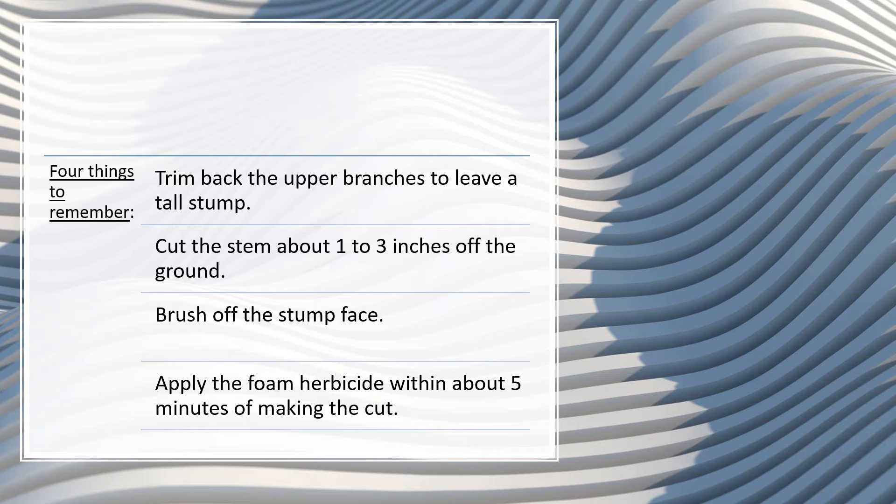Second, cut the stem about one to three inches off the ground. This lessens the distance the herbicide has to move inside the tree's vascular system to reach the roots.